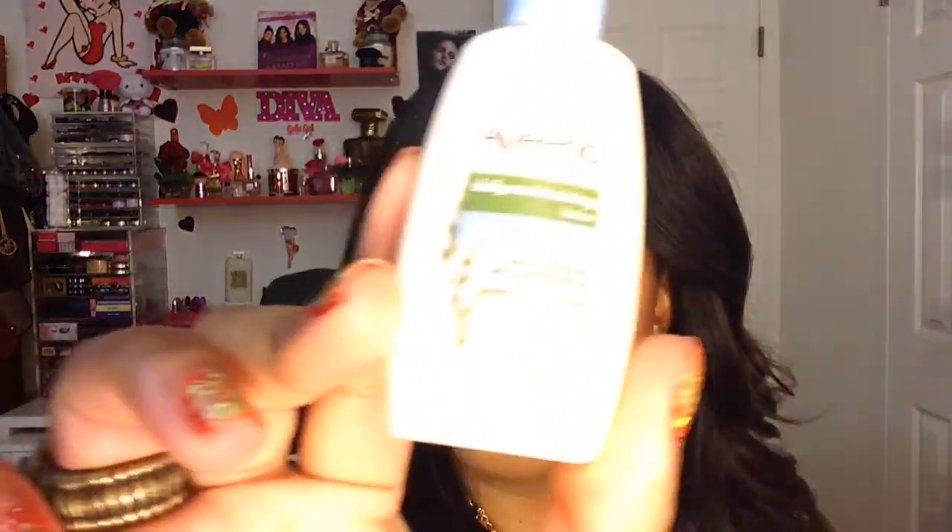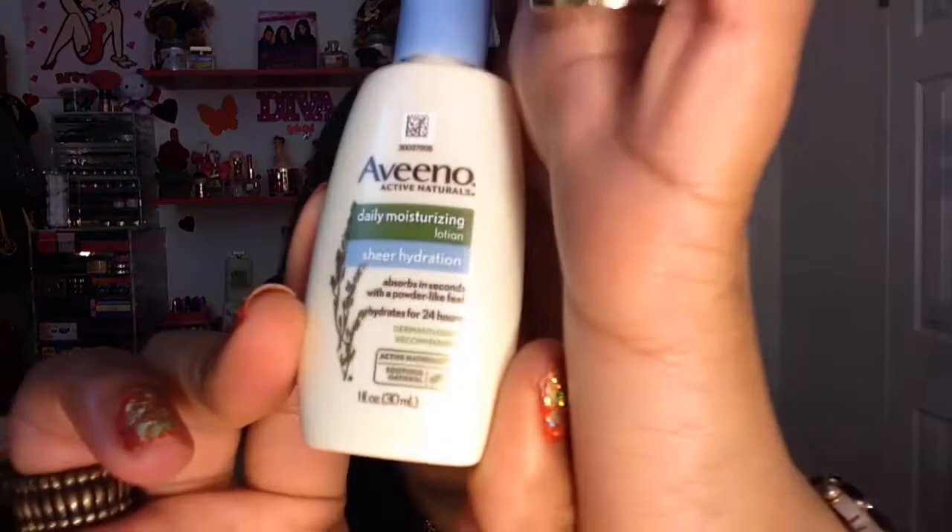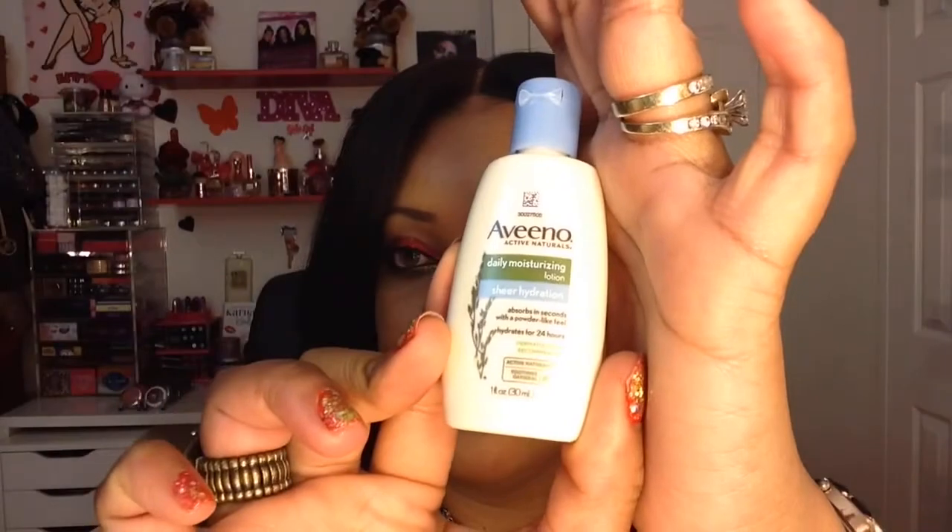Next we have this from Aveeno — it's their Daily Moisturizing Lotion. I usually get this for my son because he has sensitive skin, and it looks really great on his skin.